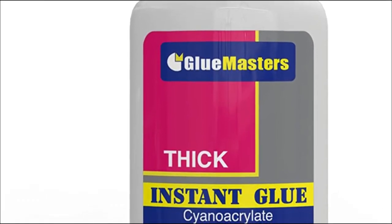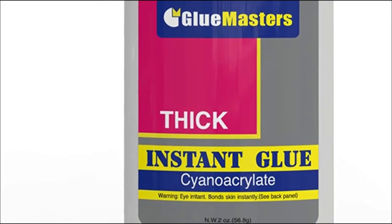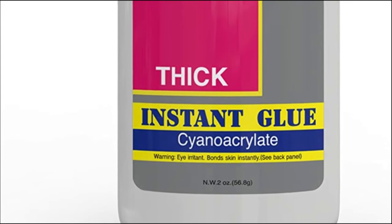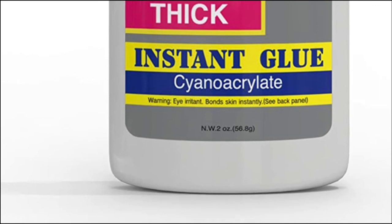The formula is versatile enough to work on a range of different materials, not just wood — things like china and glass can be bonded really well. The thicker solution takes less glue to make a proper bond than most other brands, so a smaller container will last a lot longer than you might first expect.